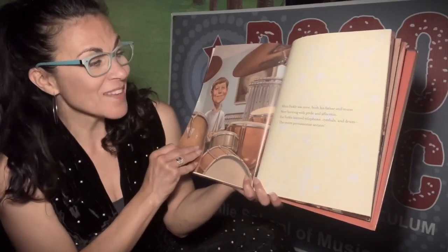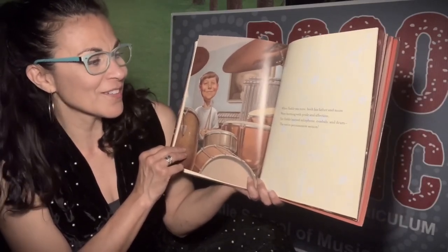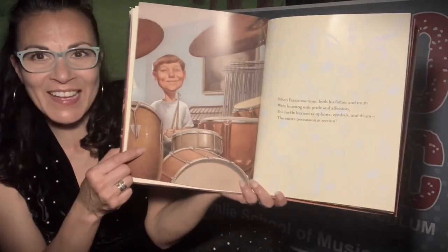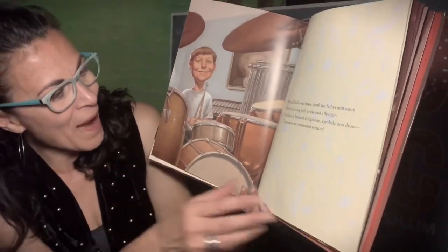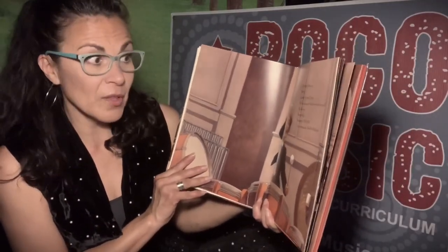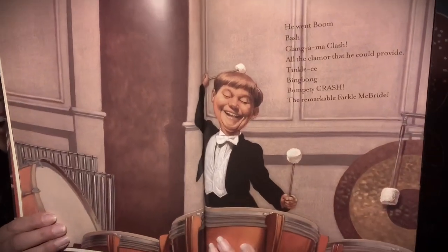When Farkle was nine, both his father and mom were bursting with pride and affection. For Farkle learned the xylophone, cymbals, and drums — the entire percussionist section. There he is, he is playing the drums! He went boom, bash, clang and crash with all the clamor he could provide — tinkly bing-bong, bumpity-crash — the remarkable Farkle McBride.